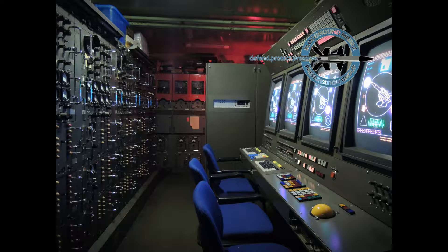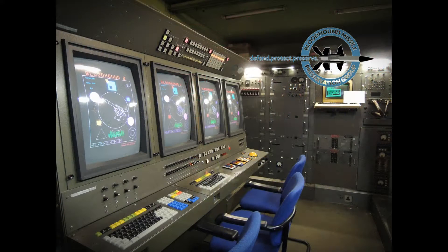In the mid-80s, the computer and control consoles were replaced. A realistic simulator function was also incorporated to allow the engagement controller and technical supervisor to hone their skills. The BMPG has painstakingly restored the simulator to full working order and it is now in regular use.